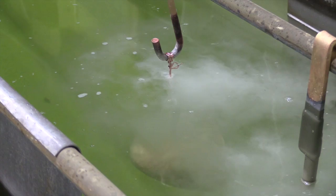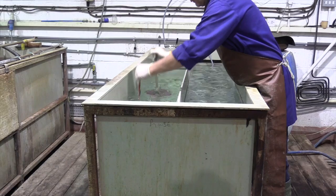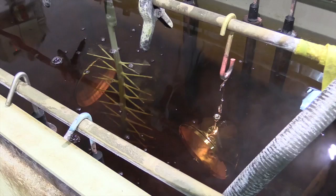The parts are again rinsed before being transferred to the cyanide copper for a further flash of copper to ensure that the surface is totally active. Here we can see the parts in the copper cyanide plating solution being plated.